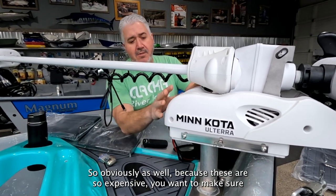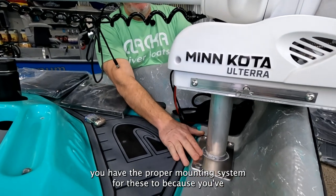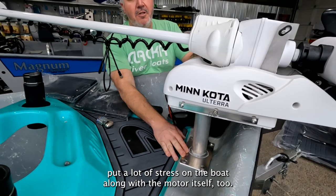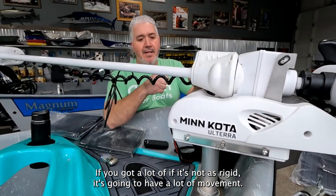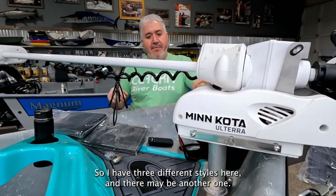Obviously, because these motors are so expensive, you want to make sure you have the proper mounting system, because it can put a lot of stress on the boat and on the motor itself. If the mount isn't rigid, it's going to have a lot of movement, which can be really hard on all the bracketry of the motor.